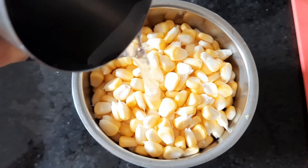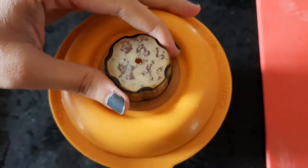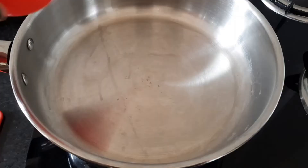We will add 2 bowls of sweet corn kernels into the mixture jar. We will add half-plus water and blend it into a fine paste, making the paste as smooth as possible.